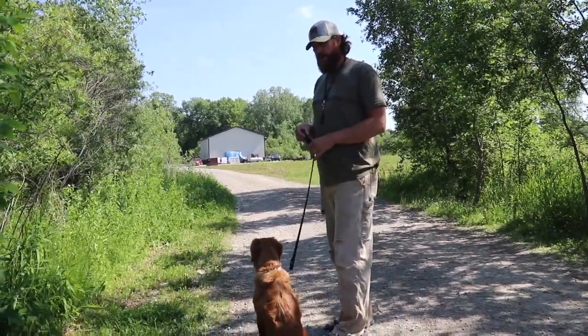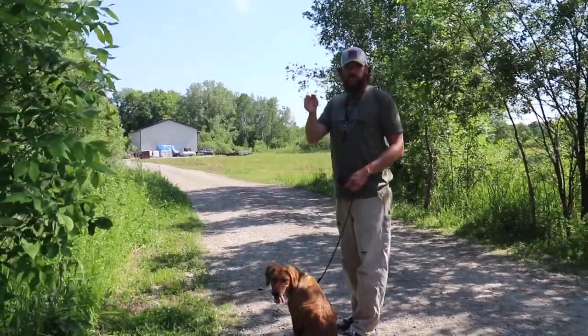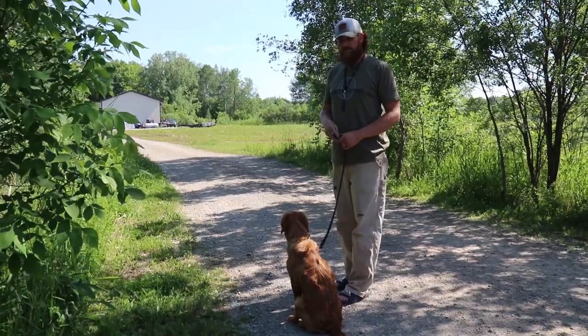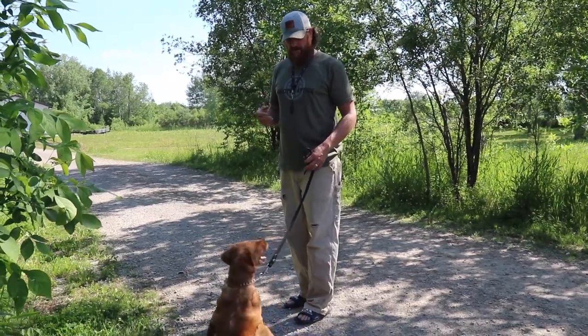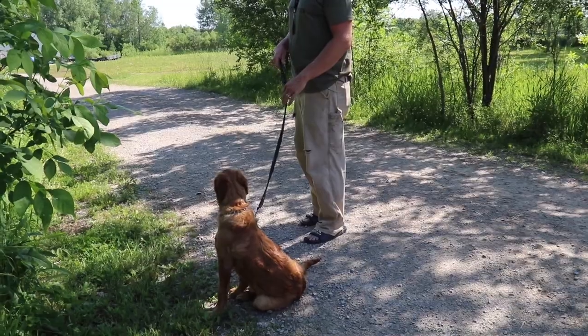What happened a lot prior to this was my dad was afraid to give her enough pressure to change her behavior because he didn't want to be mean to the little puppy. And I don't want to be mean either, but I also don't want the puppy biting me and scratching my arms and not be able to take it for a walk. At some point we have to change behavior, and she's done really well with it.